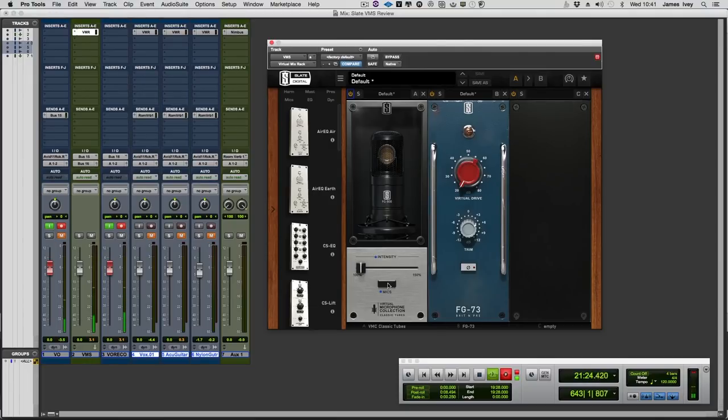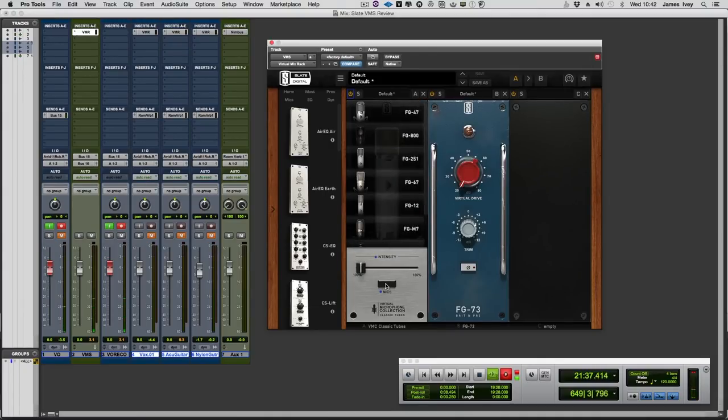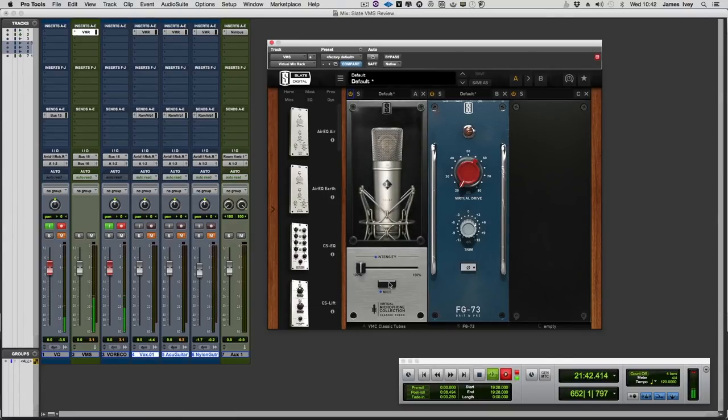Let's click on mics again and go for a 251 — one of my favourite microphones, I would love the real thing. Or actually, would I? Because quite frankly it would spend most of its time in pieces on the test bench. Let's change it up again — a 67. You can really hear the change. I'm staying a consistent level away from the microphone with a pop shield, probably about three or four inches, so fairly close. I like that kind of intense sound on a voiceover.